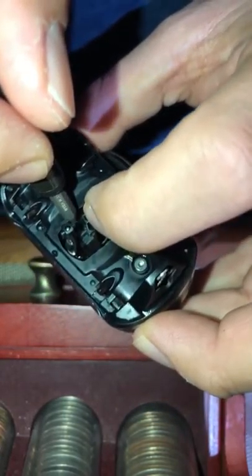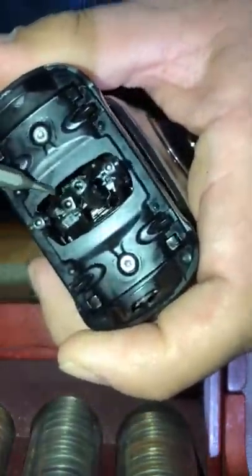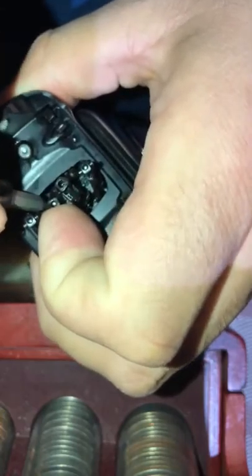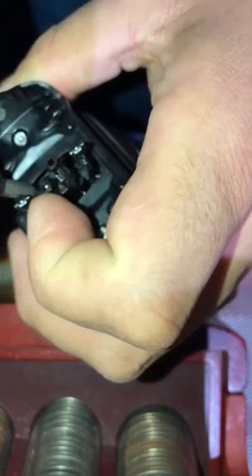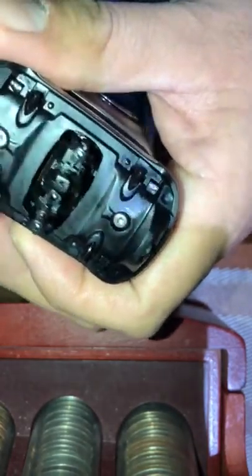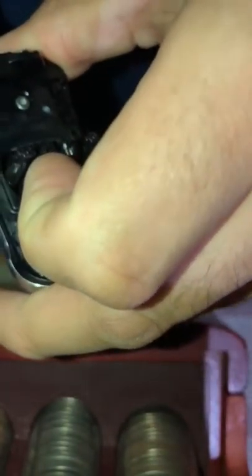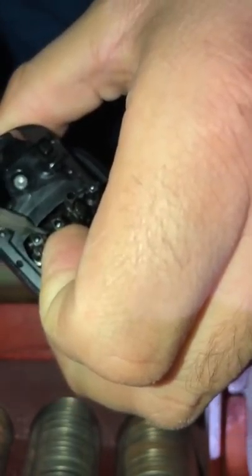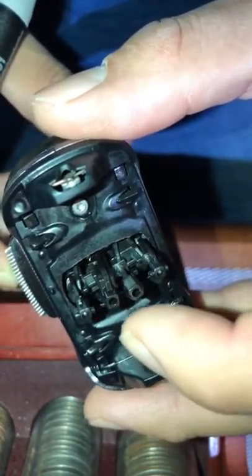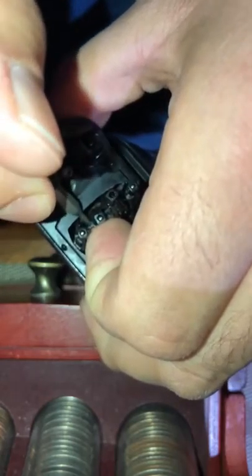This one happens to be stuck right there. If you push it back and under — and this may take me just a little bit to replicate, I actually fixed this machine earlier this morning. I replicated the error just to show you what's going on. If you get the spring to go down a little bit and under, it'll go up again.